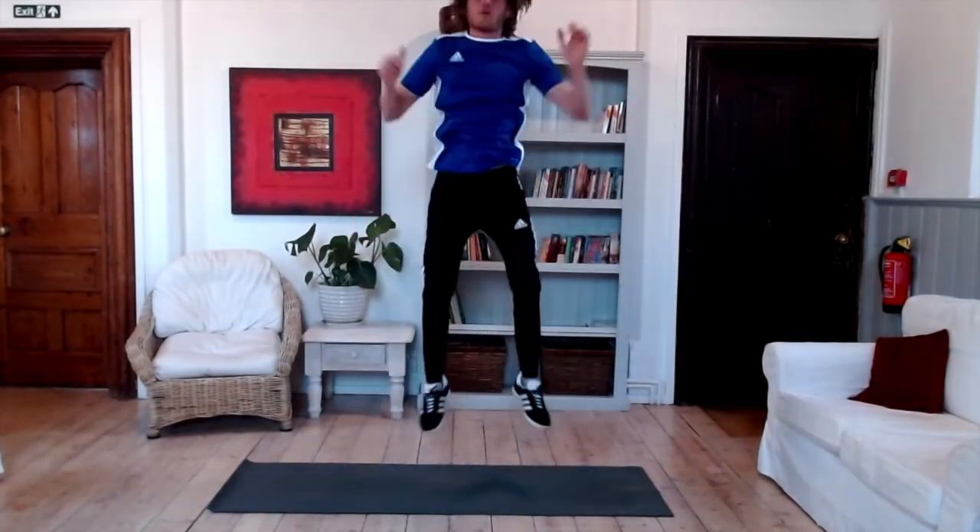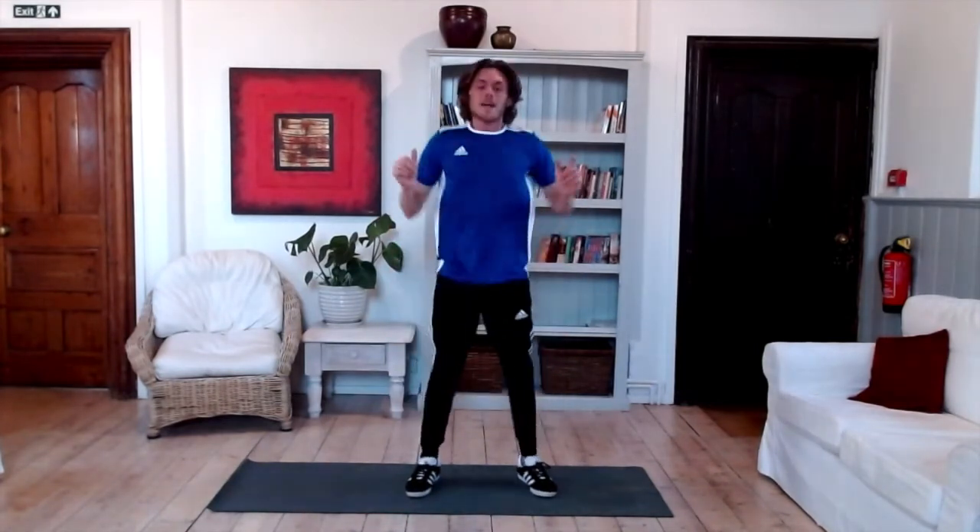That's it, come on, doing really well guys. We're coming up to the 30 seconds. Keep working. If you want to, put a jump in — it feels a little bit like a frog, but that will make it harder so you won't be able to do as many. 10 seconds guys, let's go! 5, 4, 3, 2, 1 — there we go. How many did you do?